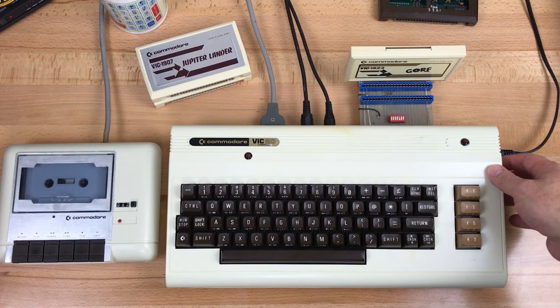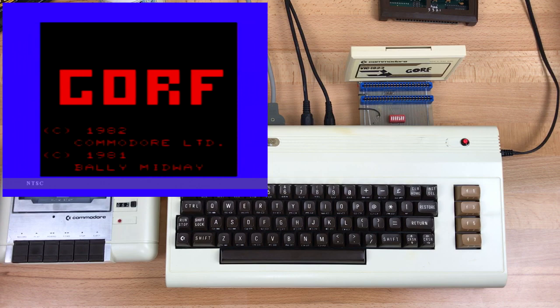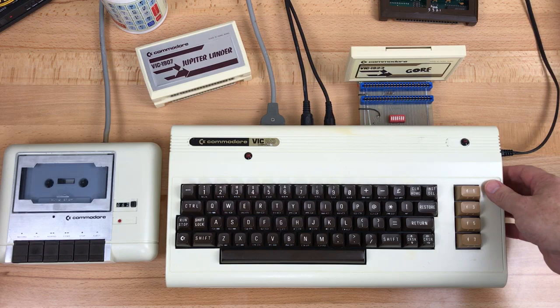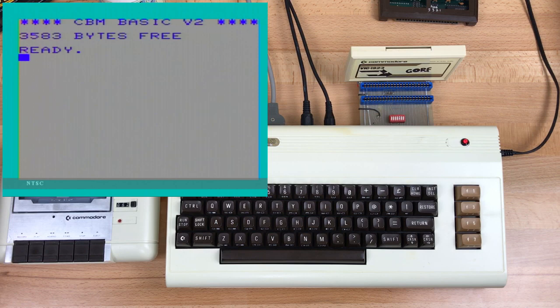Now I've got everything plugged in and I've got the block 5 line enabled, so the cartridge should start when we turn the computer on. There it is — we have GORF in there. Now if I turn off this switch, which is the address select line for block 5, the computer can't see the cartridge anymore, so when I turn it back on, we drop right into BASIC.